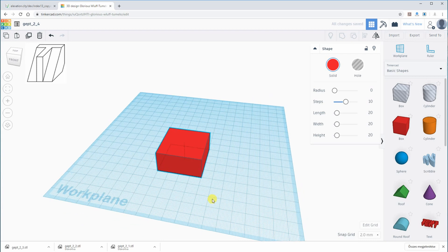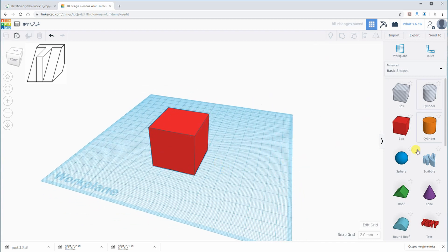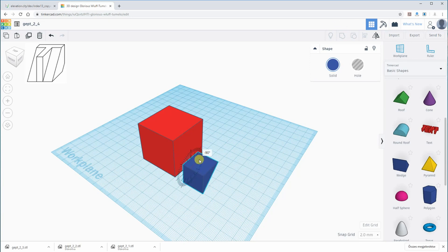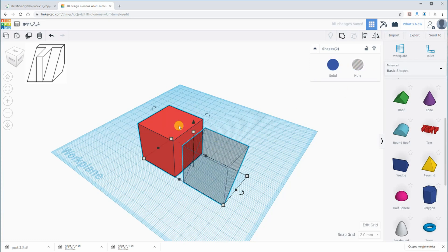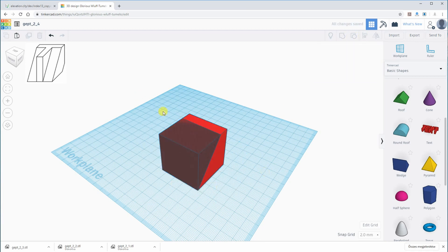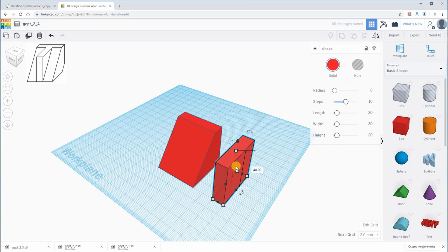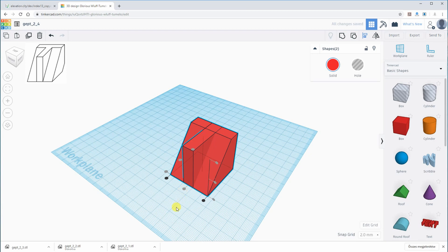For the fourth object, I started with a cube, and then I will subtract a wedge — this is why I selected it as a hole shape. After automatic align and combination we have this sub-object, and I am now adding a box in the middle.